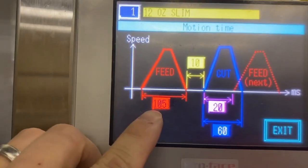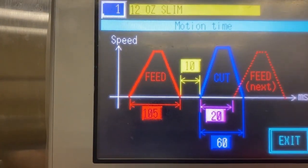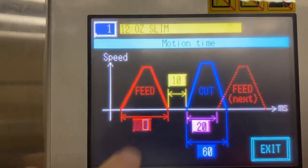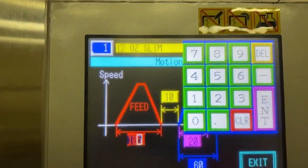The smaller you have this number, the faster and more aggressive the machine will be. The larger that number, the slower the film will feed. To change it, click on the number, enter it in, and push enter.